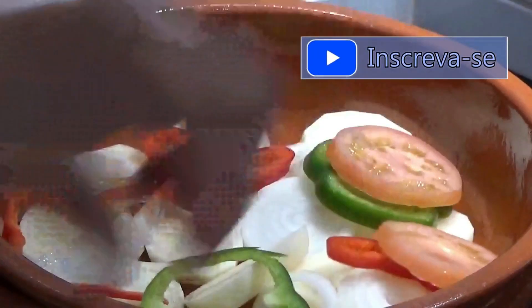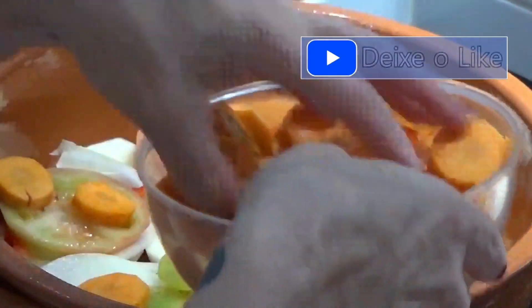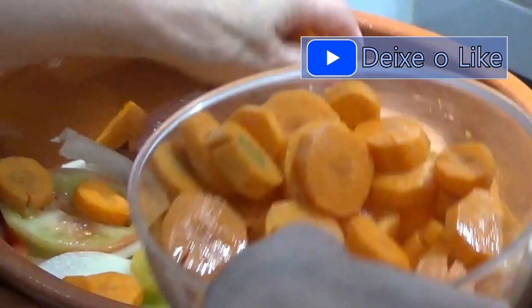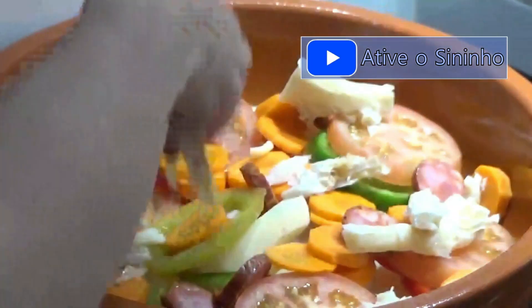Then the tomato, then the carrot, then the chouriço — and now the bacalhau goes on top.